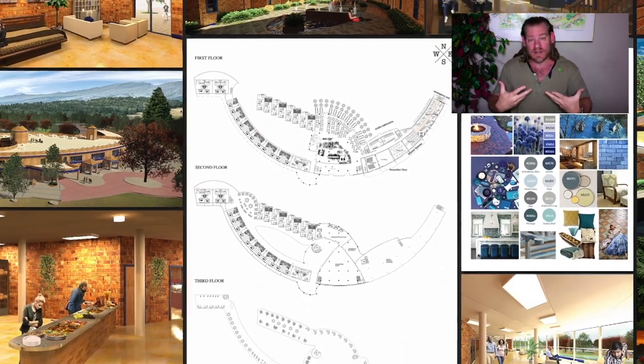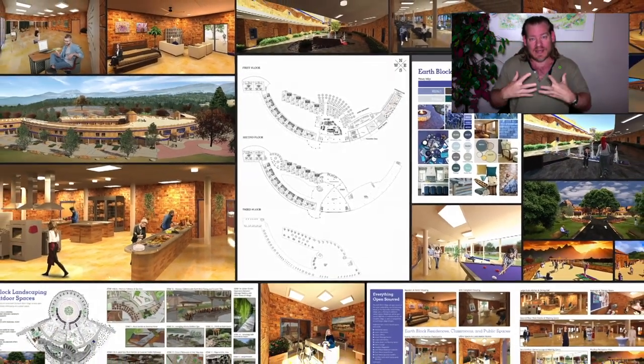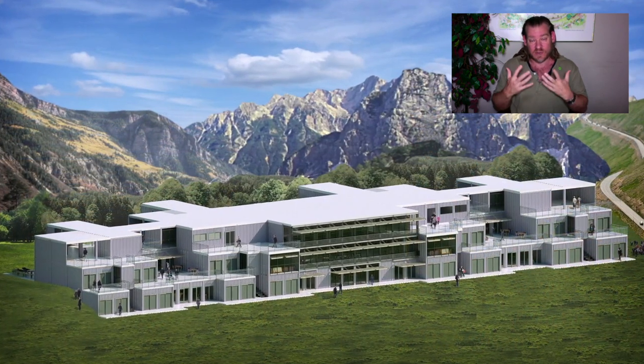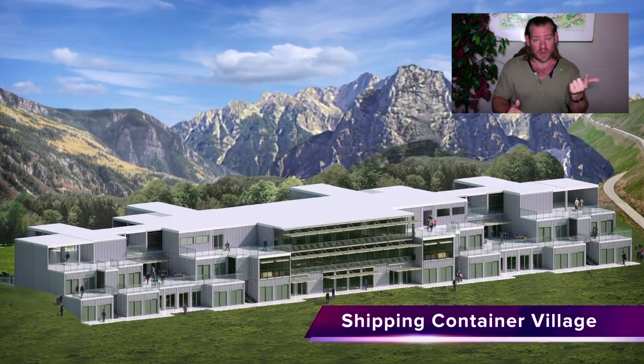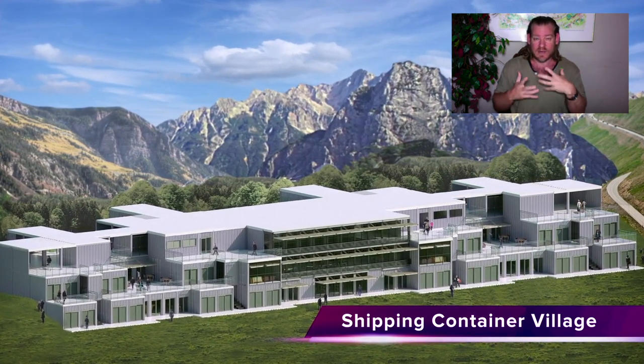Everything that we're doing we're logging it, charting it, writing it down, creating the tools, tutorials, resources, and do-it-yourself instructions to replicate it, so that we can achieve that goal of making it easy enough and affordable enough. And then as we build it, we'll demonstrate it as attractive enough so the idea will spread on its own.